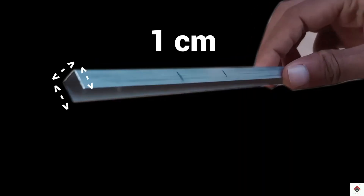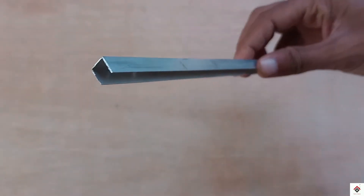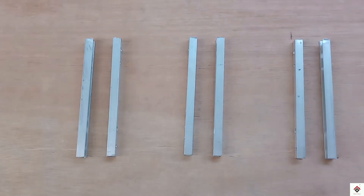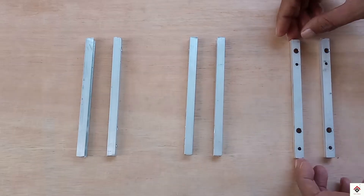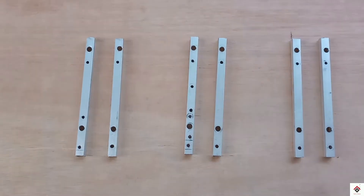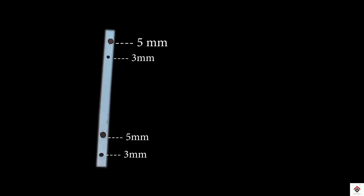Each side is one centimeter. I have cut them into six equal pieces of 15 centimeters each. I have drilled two 3mm holes and two 5mm holes at these points.